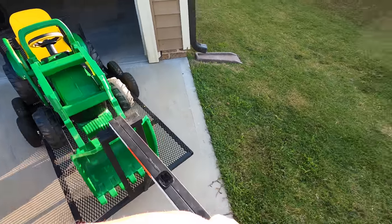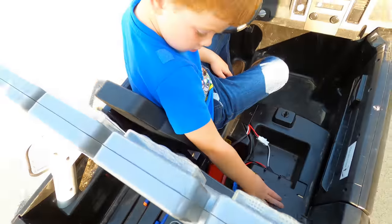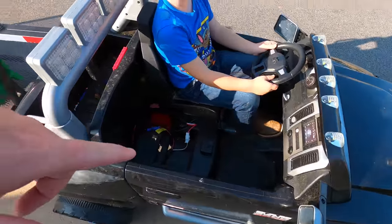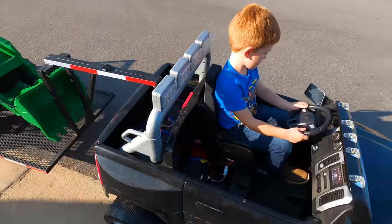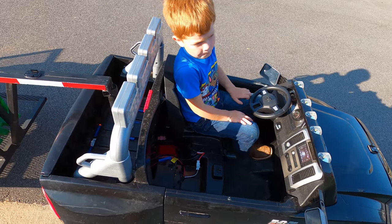Now let's try it with the trailer and see what kind of towing we can do. A lot of kids want fast Power Wheels so they can drift around, but Mason wanted a faster Power Wheels so he could tow better. We've got the trailer hooked up — we don't need the other seat right now, just testing. Since we don't know how much power delivery we'll get with this heavy load, start it in low gear and go for a second before switching to high.